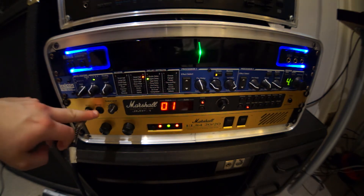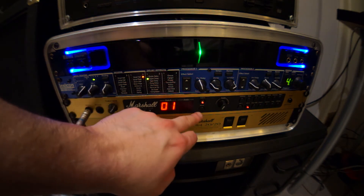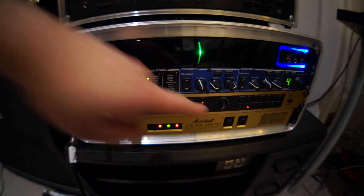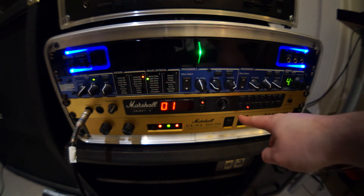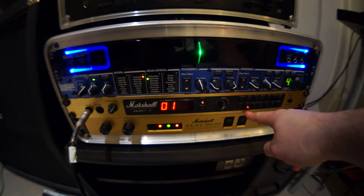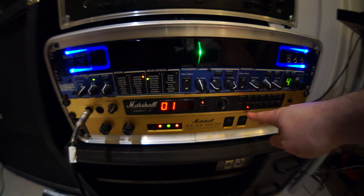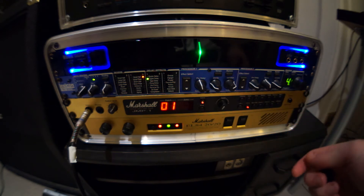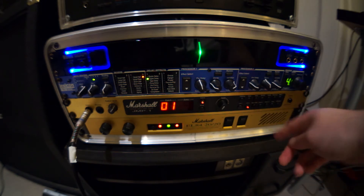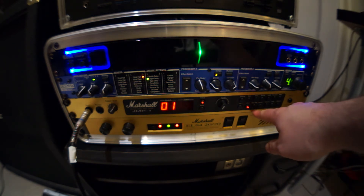It's got an input, headphones output, level control, patch number display, a store button, and a data control knob which controls all the individual settings. Along the bottom you have your overdrives — overdrive 1 is a more classic Marshall plexi sound, overdrive 2 is a more modern rock and metal sound. There's a bass shift button which boosts the lows, as some people have complained that the clean sound is quite thin and tinny.